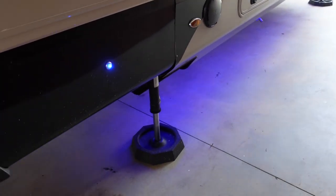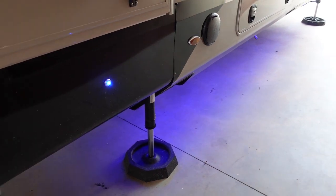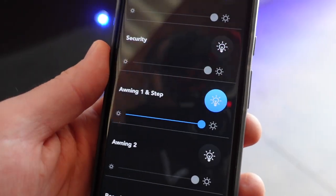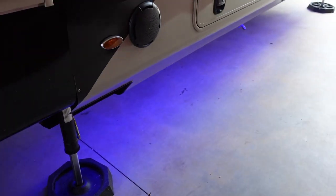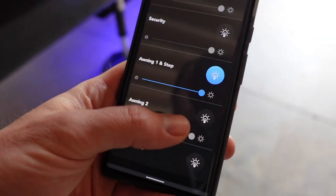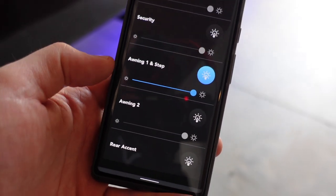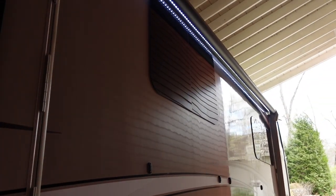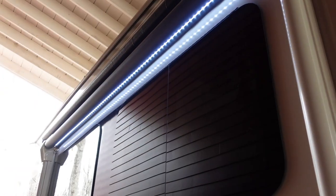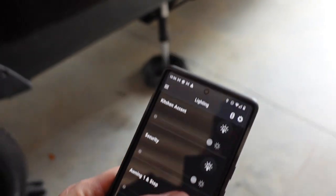This is something I've done on the last couple rigs I've owned — just had some kind of down lighting that's not too offensive but puts a little bit of light down at your campsite. So now on the BM Pro system, awning one and step controls both the step light and the new down lighting. As I toggle that on and off, it toggles the step light and the new down lighting. I combined the original awning one into awning two, since most of the time if I'm going to have my awning lights on, I'll put both on at the same time.